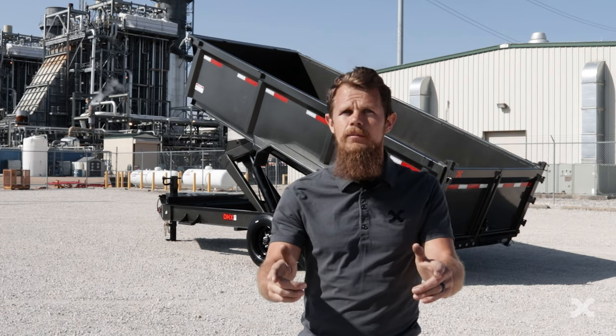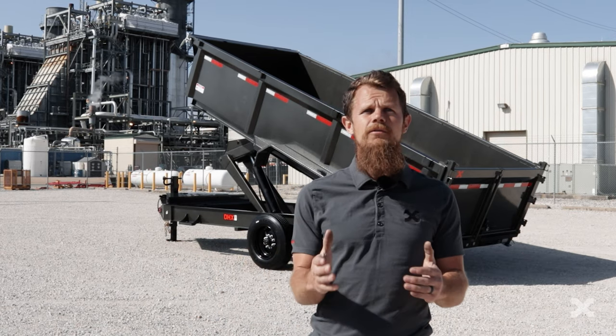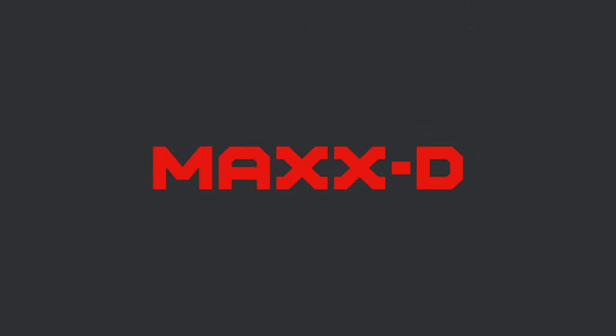If you need a heavy duty dump trailer to haul lots of dirt and gravel, an excavator or heavy construction materials, the DHX is ready to get it done. We build trailers so you can build something great.